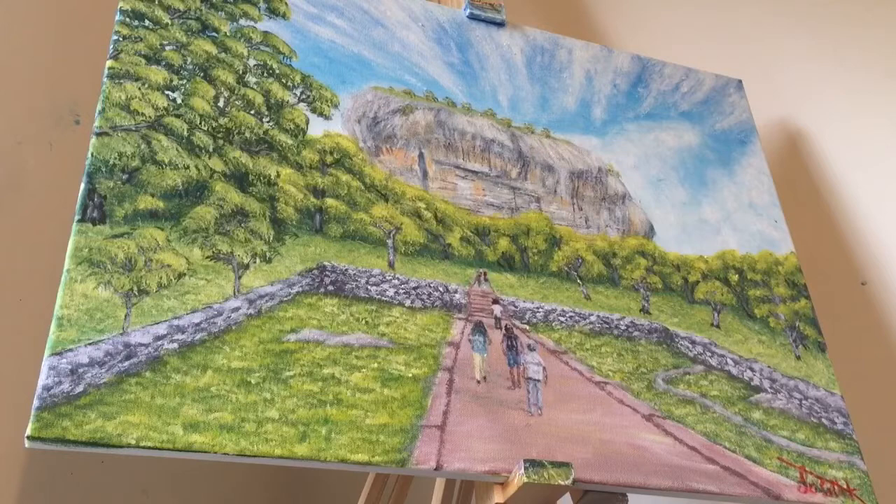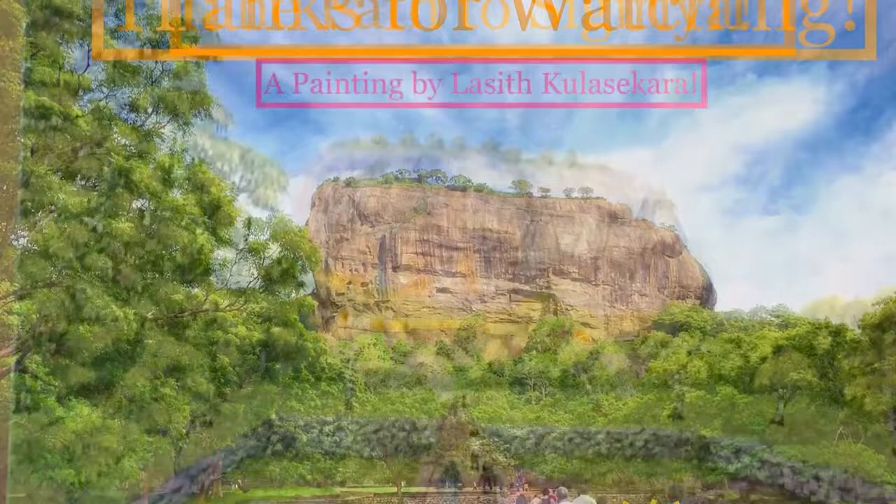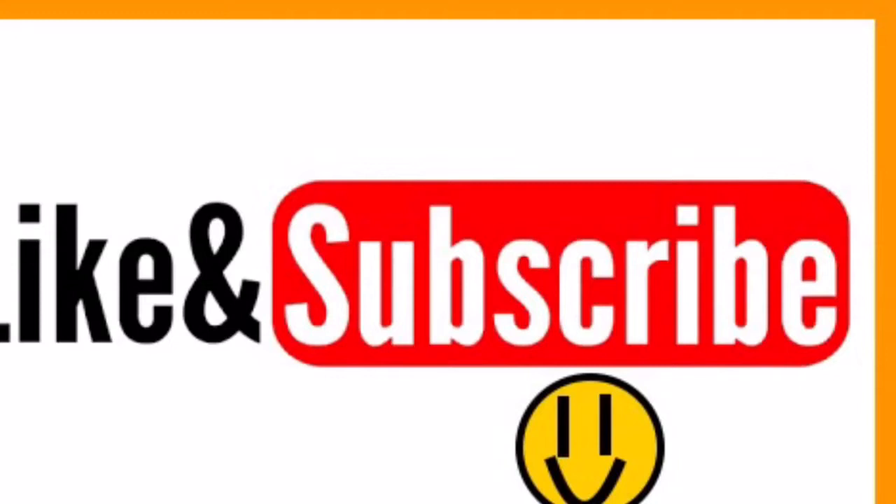That's it for today and that brings us to the end of this lovely video. This is my third painting video in my painting landscapes in Sri Lanka series. Don't forget to smash that like button and subscribe to the channel to continue watching my content. Thanks for watching and see you next time.